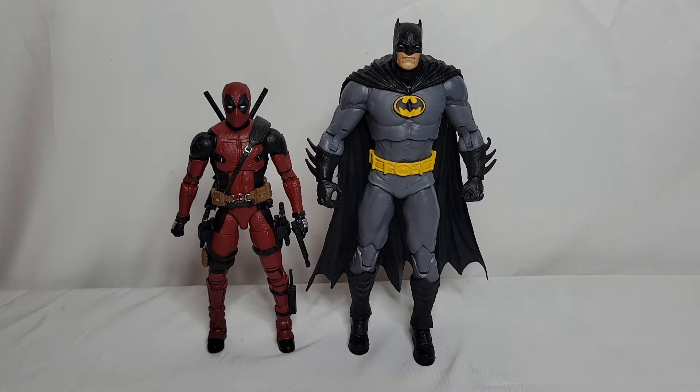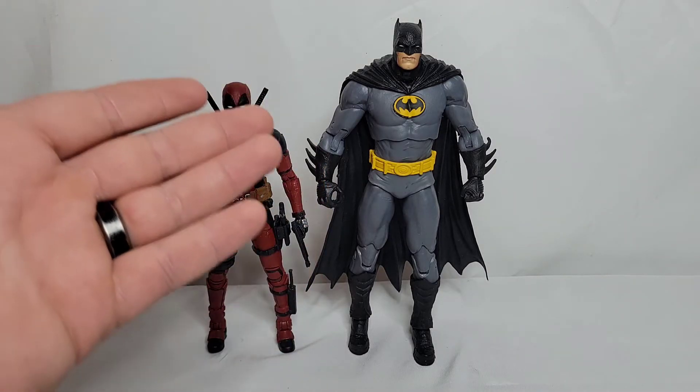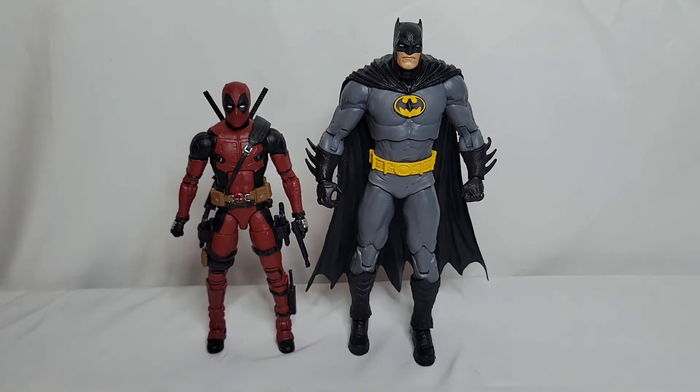I really do love Marvel Legends and I respect the six-inch scale, but six inches just isn't tall enough for me. If they made it a seven-inch figure they could have squeezed so much more detail into it — like they did with this Batman. The sculpting, the boots, the belt, the bat logo all just stand out more with a taller figure. But to each their own — this comparison is just to show that it would not work with Marvel Legends.